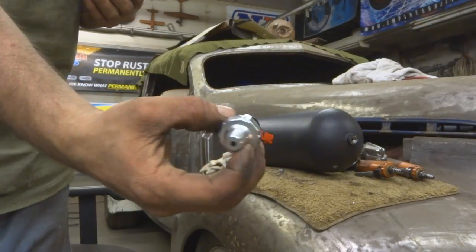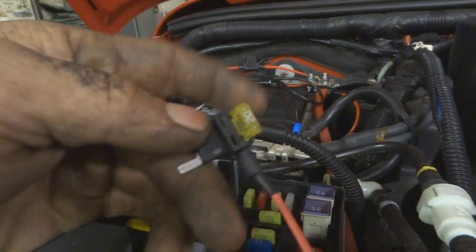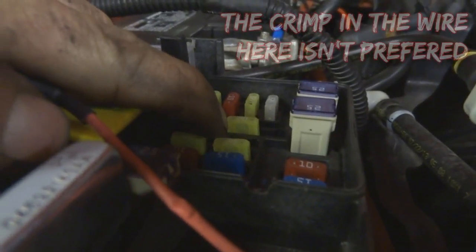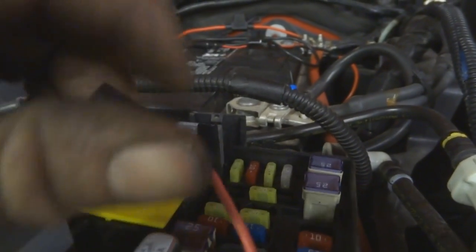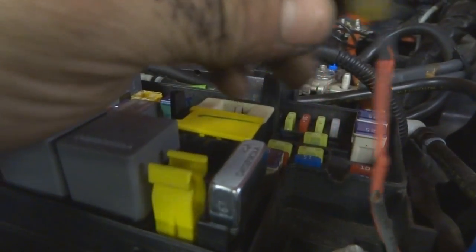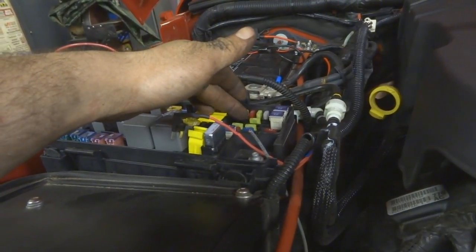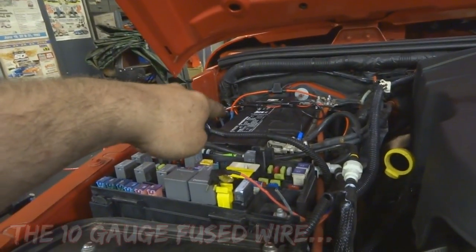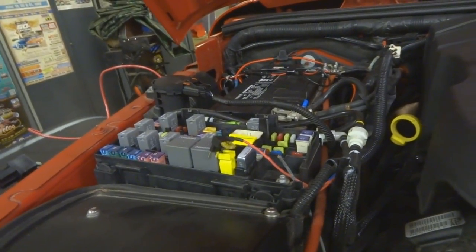Any air management system needs a pressure switch. This is called an add-a-fuse. A lot of people just pull the fuse and stick the wire between the fuse and the plastic housing — I've done it that way — but this time I'm using an add-a-fuse properly. This runs to the pressure switch on the tank and has switched power, so the compressor will only turn on when the truck is on and won't drain the battery. The fused wire to the compressor itself is constant 12-volt straight to the battery, which is fine.